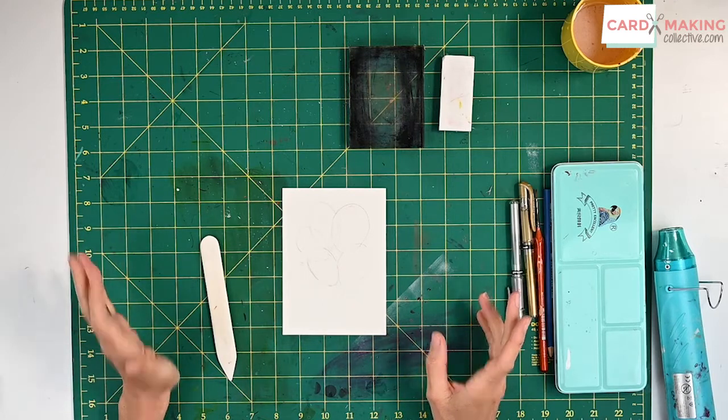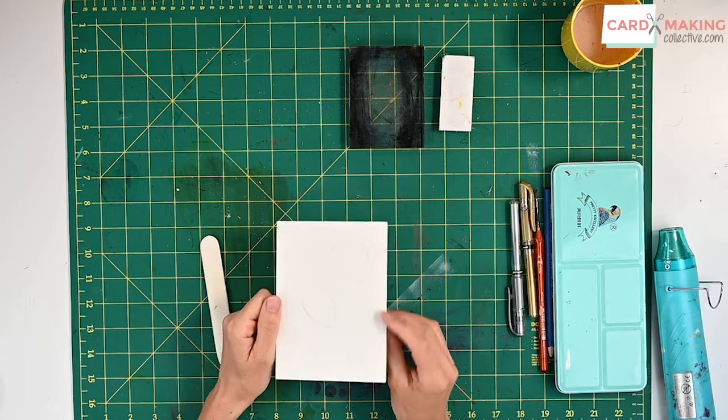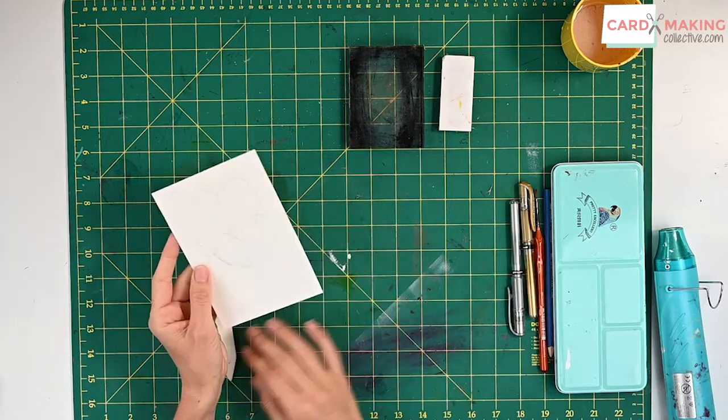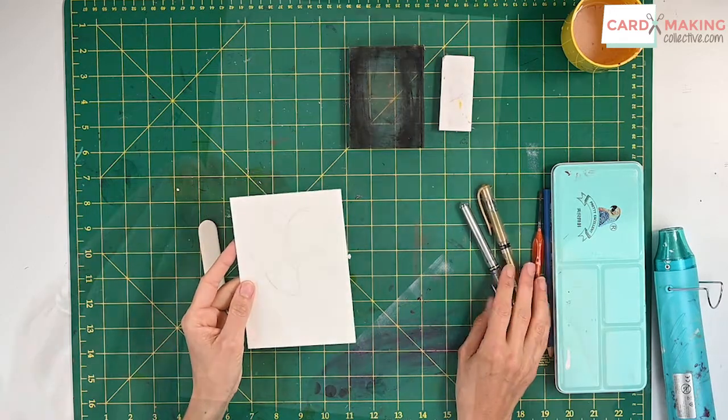Hello and welcome to today's tip. I've got a really simple but cute little card here to make. All you're going to need is some watercolors, a pencil, a rubber, and maybe some gold or silver pens — but you could use pencil or black pen as well for that part.